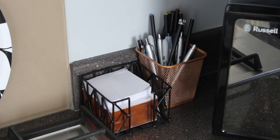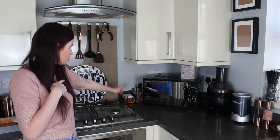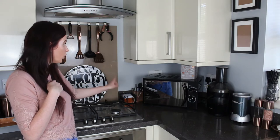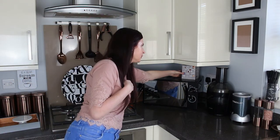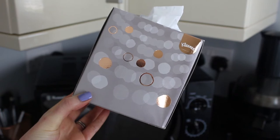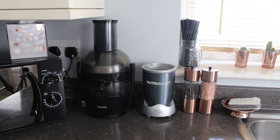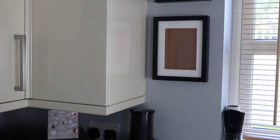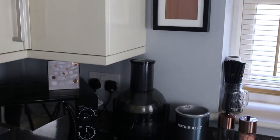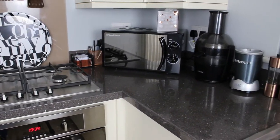And then in this main workspace area I just have a notepad holder and then a pen holder which I actually did a DIY on, so I'll link that down below. In here I just have a little copper notepad from Wilco, some tissues that completely match the kitchen from Kleenex, the juicer, the Nutribullet, and the salt and pepper holder from Next. Like I said, we can really easily work here and on the other surface when we're cooking because we usually cook together.